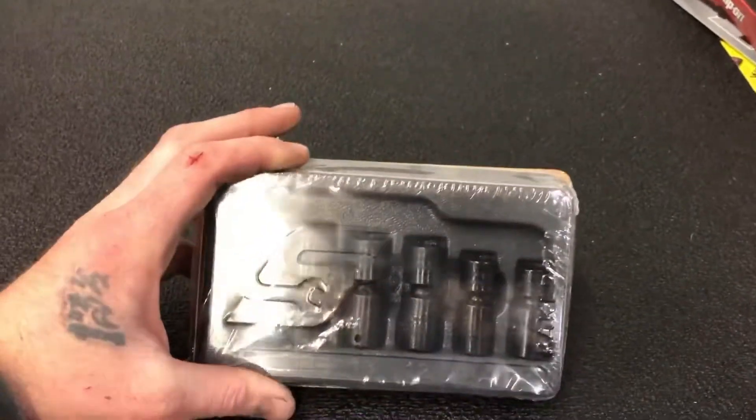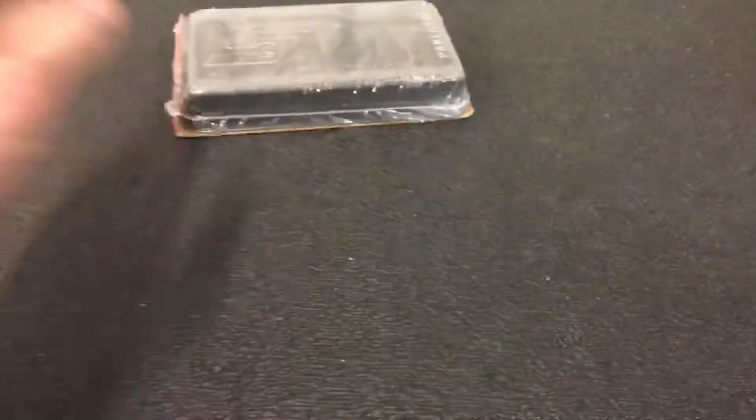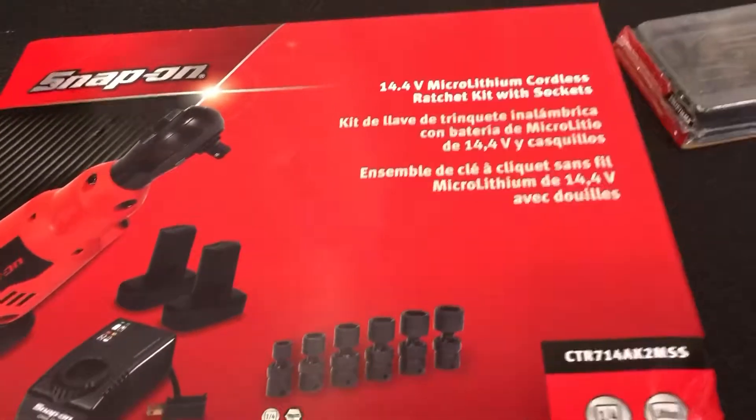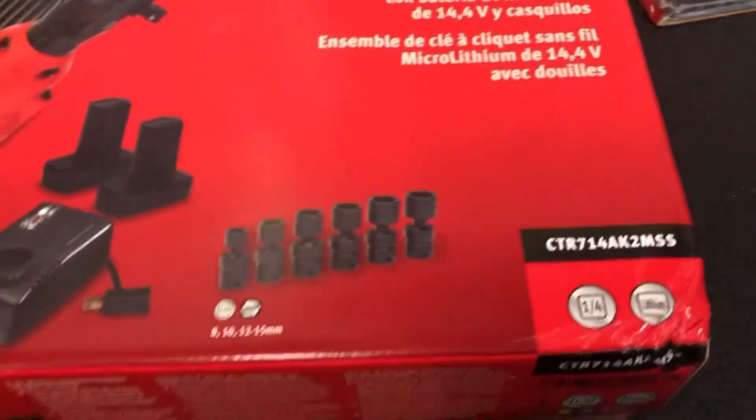Next, the big purchase. This is a wobble set, 8 to 15, and it comes in this promo kit. The part number for this promo kit is CTR-714AK2MSS.